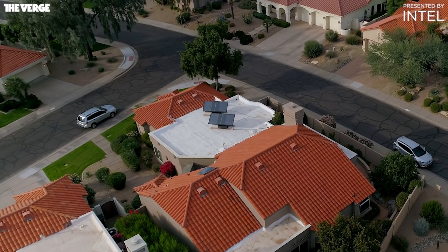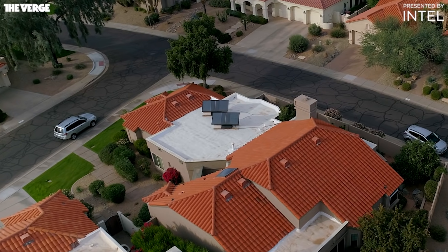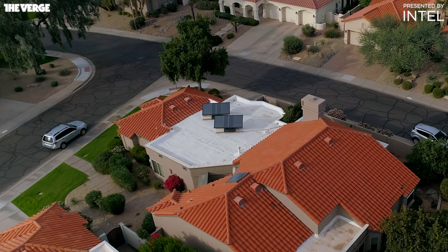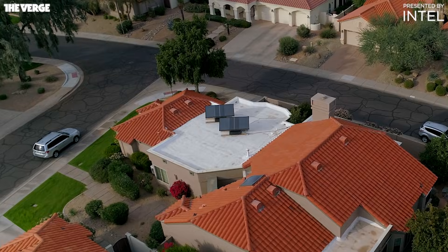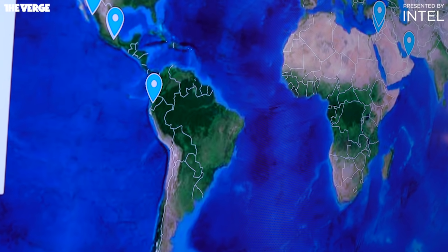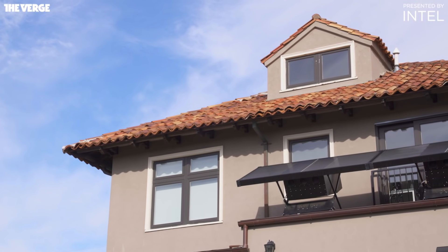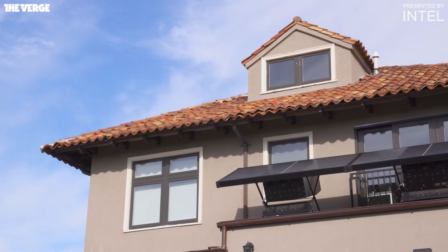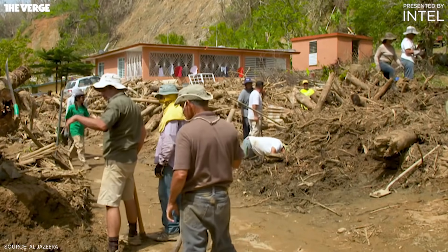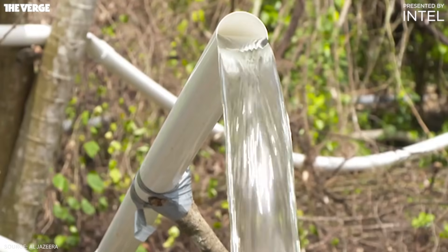There is still the cost to consider. Each panel costs $2,000 plus a $500 installation fee — so $4,500 total for a two-panel array. So far, Zero Mass says hundreds of panels have been set up in eight countries around the world. For people in developed markets, that means they're either early testers or paying out of pocket. In emergency situations or places with a lack of funding, the company is relying on donors, NGOs, or multilateral institutions.